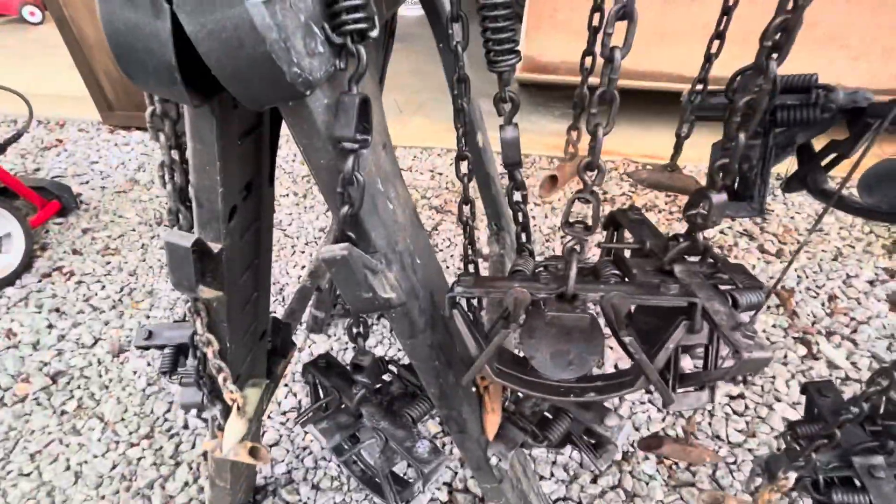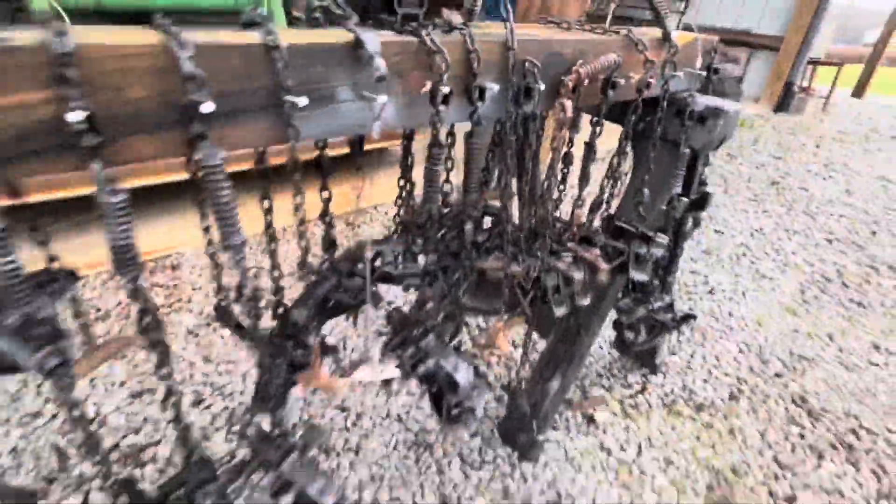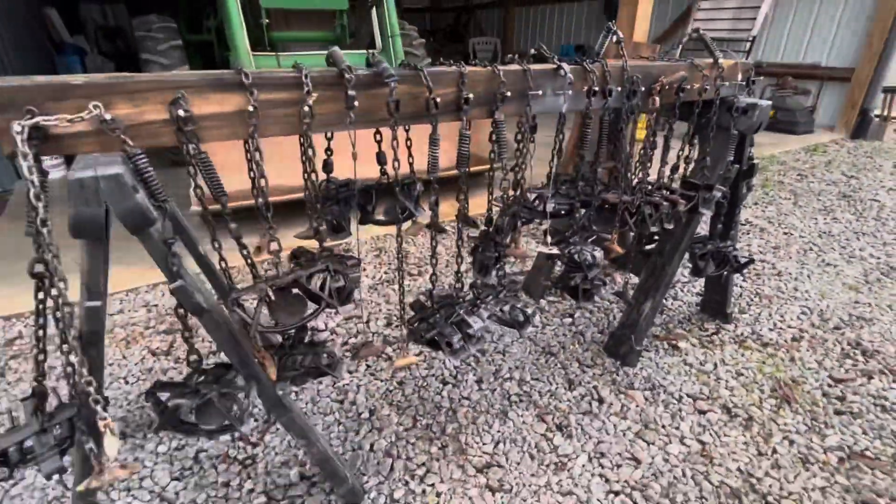We'll do a video sometime where I'll tell you about all the parts of these traps and the various types of stakes and springs. There they are.